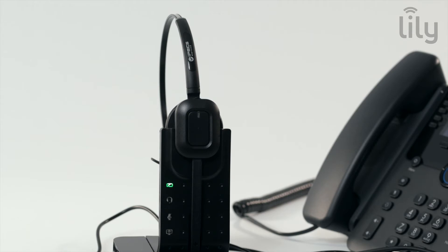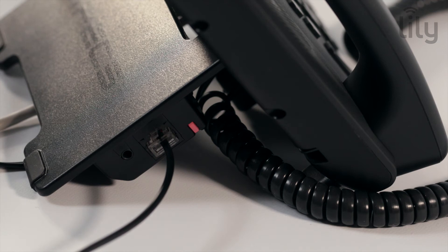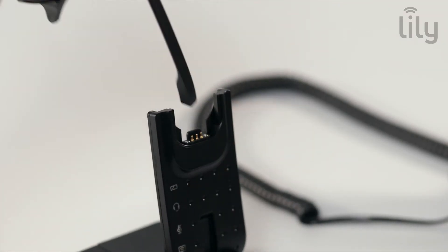For users of a LIP 9000 handset model, the LED will turn to a solid green. Before we are ready to make a call, we must wait for the LED on the side of your 1000i handset to turn to a solid blue. Please allow a couple of minutes for this to happen.